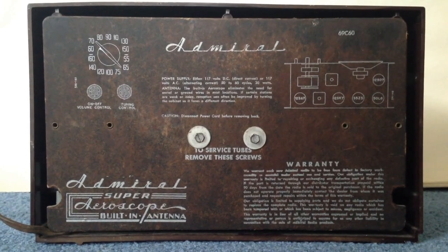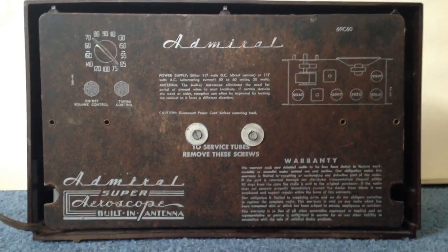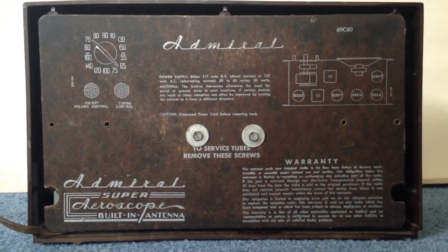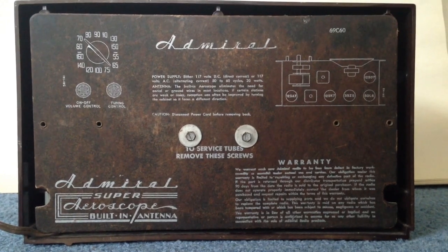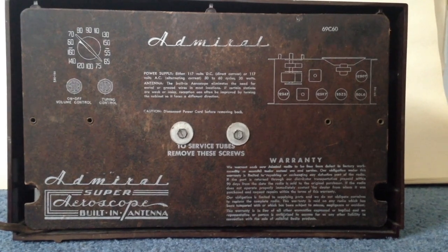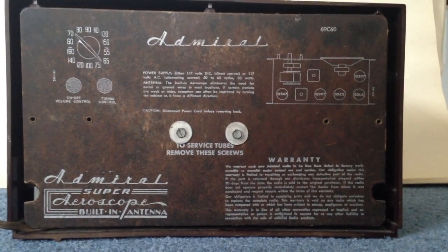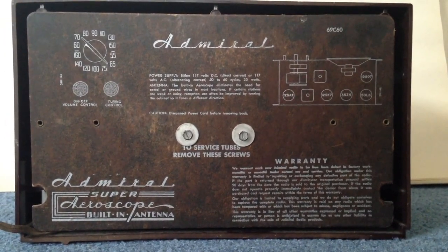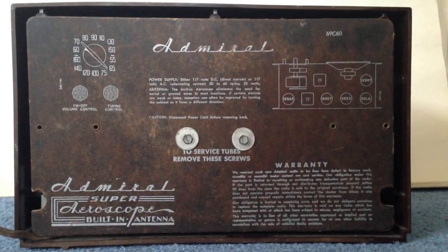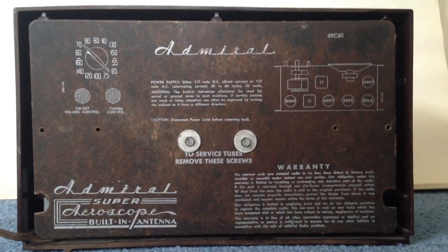Now I'm going to show you the back and the information on the back, which includes the schematics on the top right corner for where the tubes are placed, and the speaker and things like that. On the top left corner it has the volume knob information and tuning information. On the bottom left corner it's got information like built-in antenna, which most of these radios had. And on the bottom right it's got the warranty information, because believe it or not this did have a warranty at one time. And then the center has got other information including the voltage and antenna.